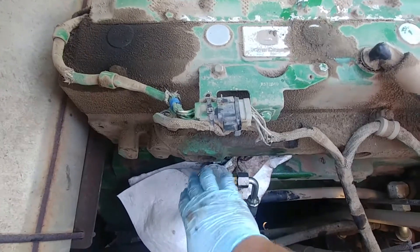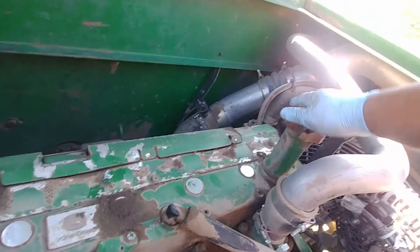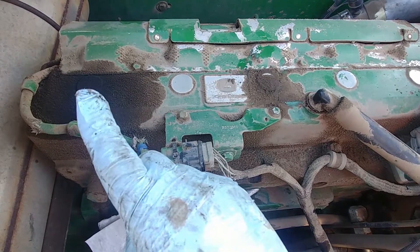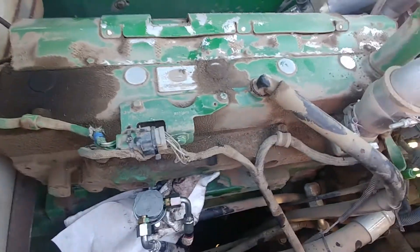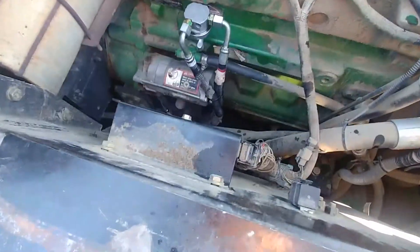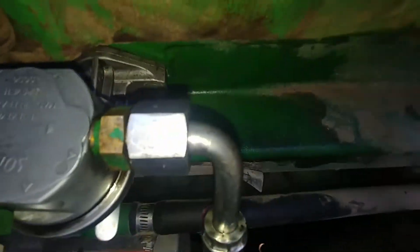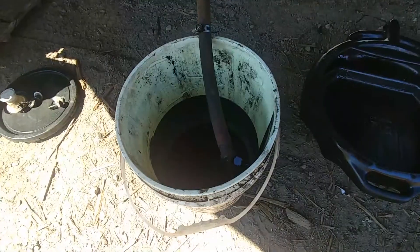I replaced the lift pump — I'll put a video link in the description, check the comments. Now it's time to do an oil change. These pumps usually fail around 10,000 hours. As you can see, this pump was painted with green John Deere factory paint, meaning it came with the machine from the factory. Now we have a new one.